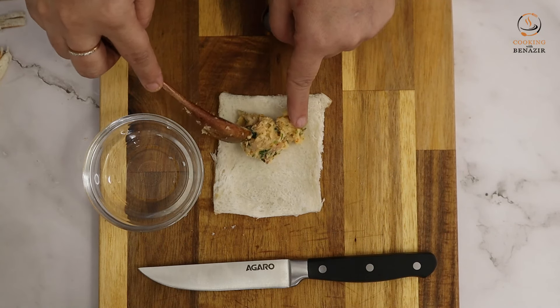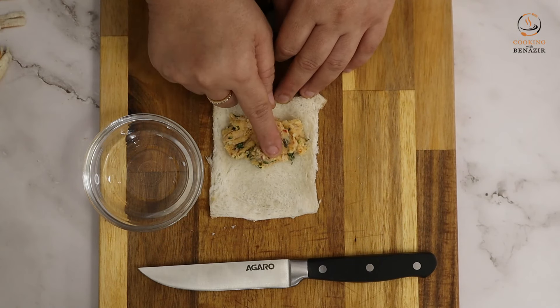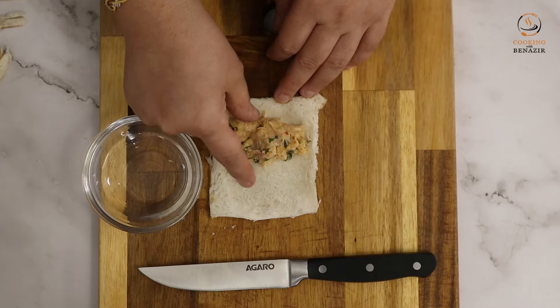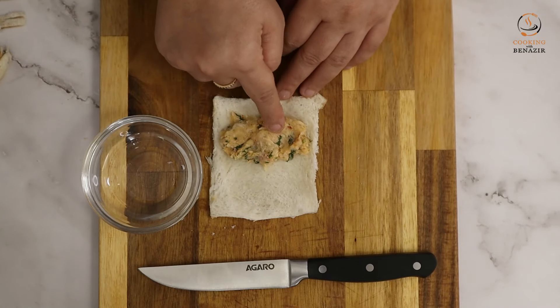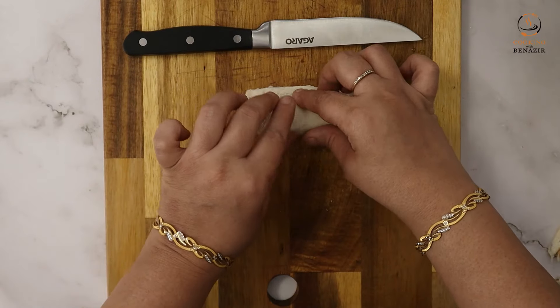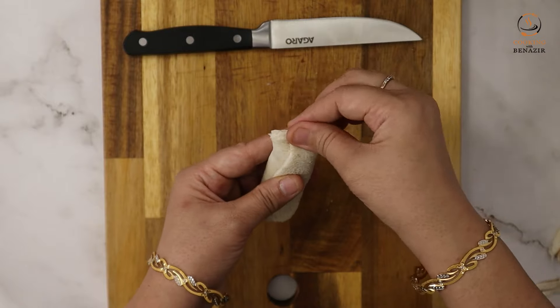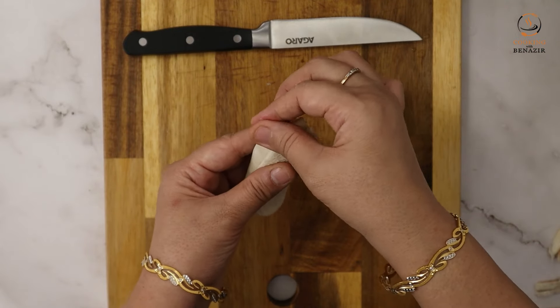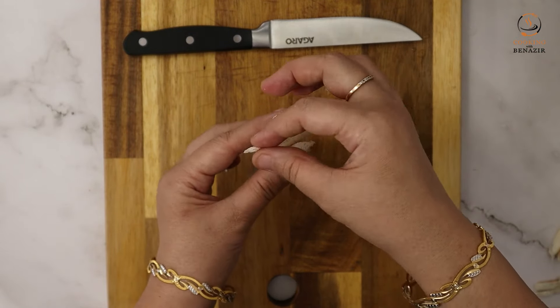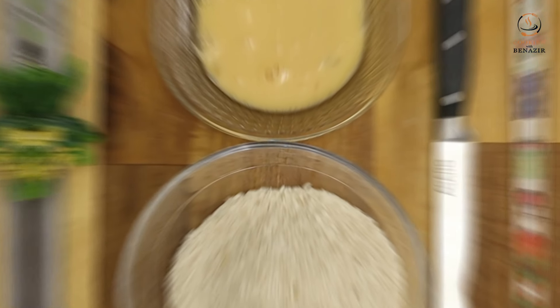Add the chicken mixture to the bread, about 1 to 1.5 tablespoons. Roll the bread around the filling. If you put a little water on it, it will be easier to seal. If you have a problem, put a little more water on it and shape it well.